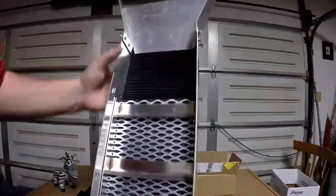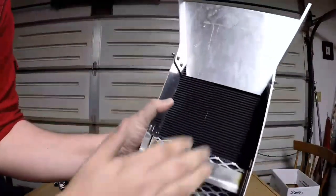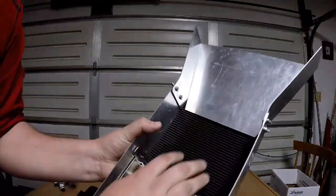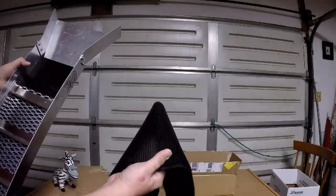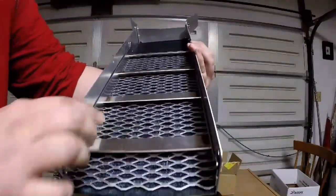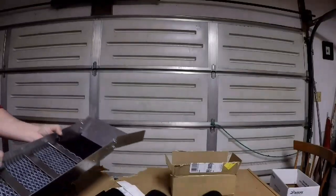I actually have this sluice box here that I purchased offline too — I'm going to do a separate review on it. I went ahead and replaced the original matting that it came with, up here, with some of this great deep groove matting. I still have the miner's moss and miner's carpet in there as well.